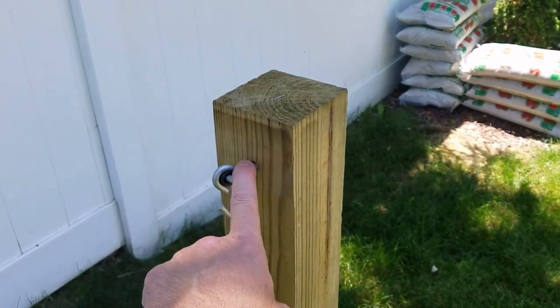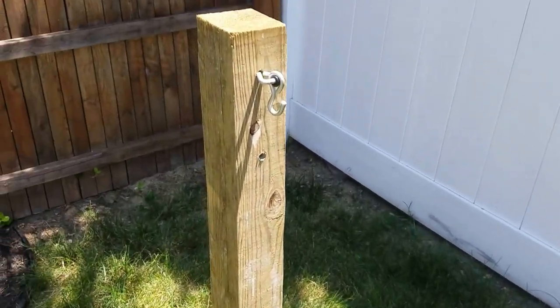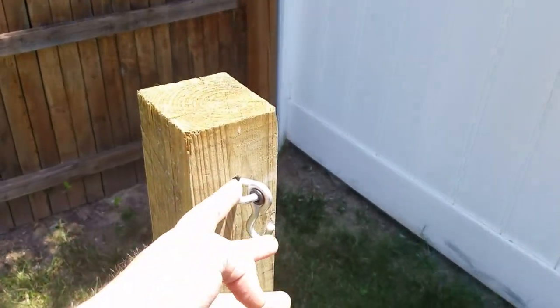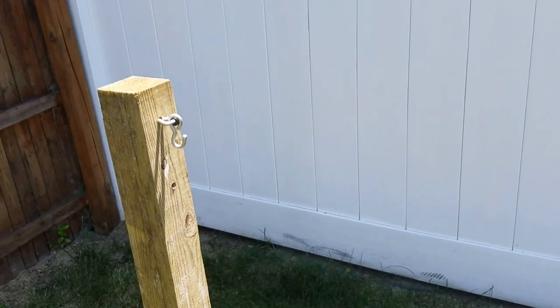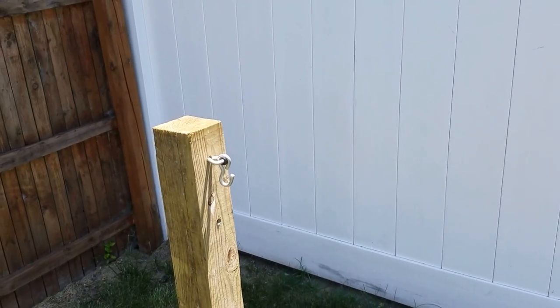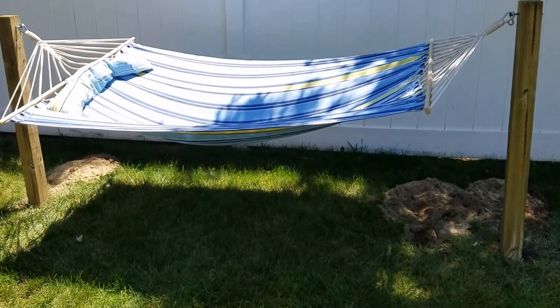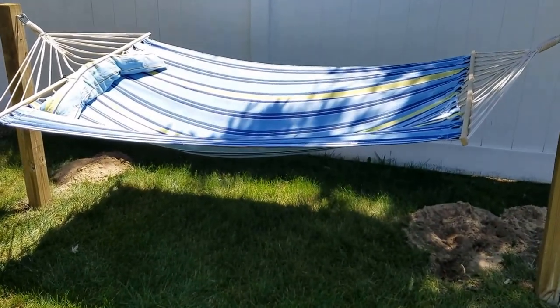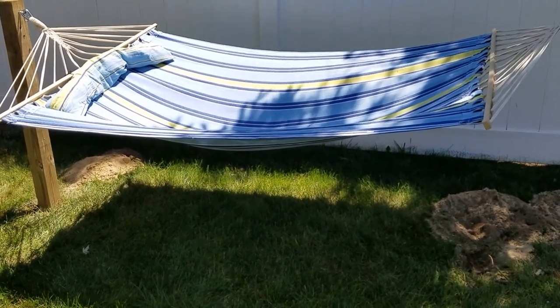I finished putting in the eye bolt that we're going to connect the hammock to. I repeated the same process on the other side — basically just drilled the hole through it and put it in. Now we're going to try putting up the hammock and see how it looks. We just put up the hammock and everything looks pretty good. I'm going to have my daughter come out for the trial run to see how she likes it.